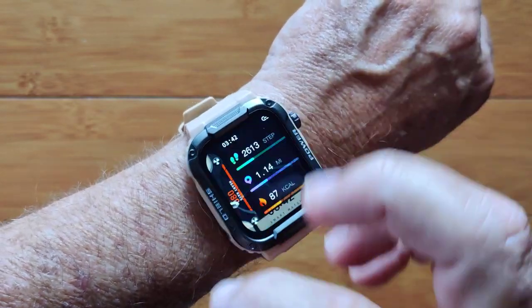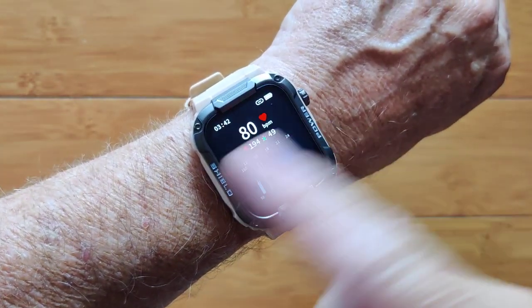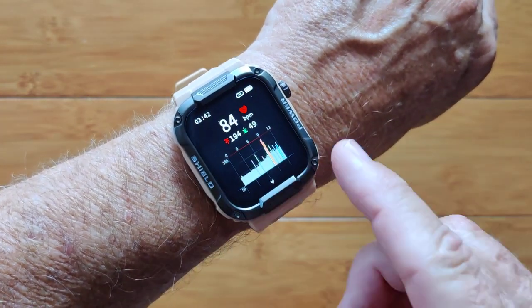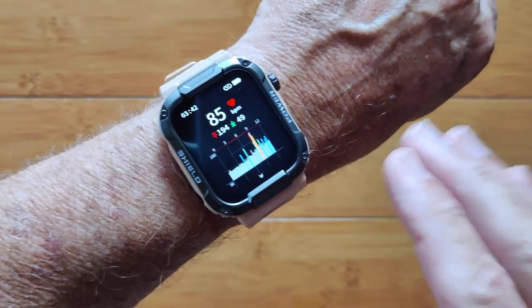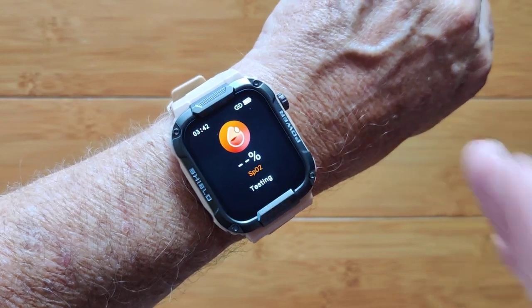On top of all of that you can go through your step count, distance traveled, calories burned, your heart rate from noon to midnight — and you tap here you can look back at your morning. It resets every day and shows you a calibrated chart of your continuous heart rate.